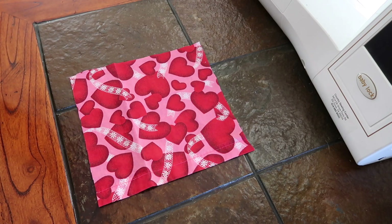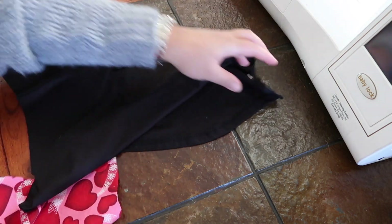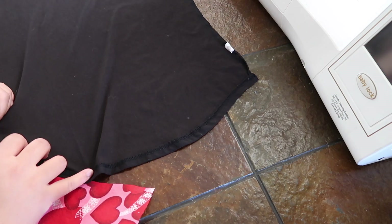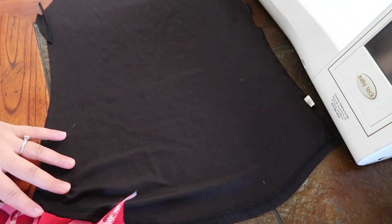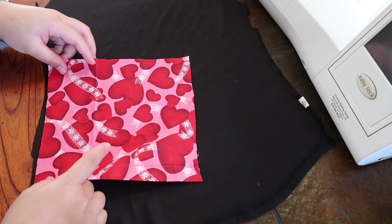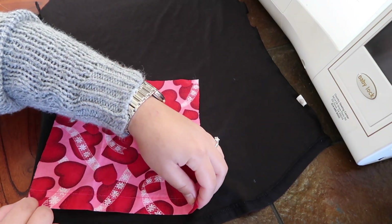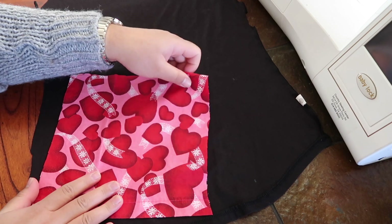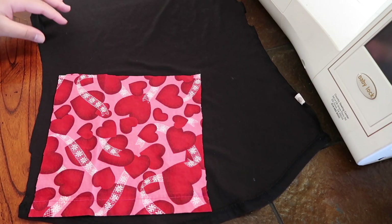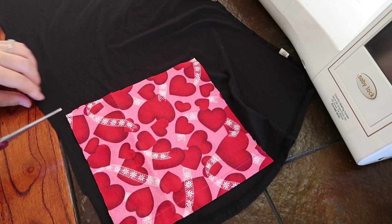We are going to take my old t-shirt right here. We're going to line it up and flatten it out. I'm trying to conserve as much fabric as possible. So we're going to line it up and then take the scissors and cut it.